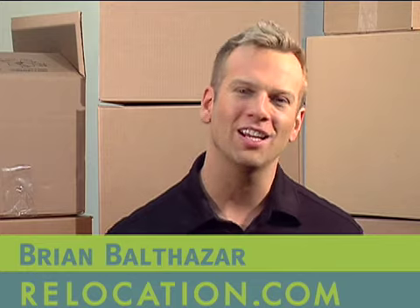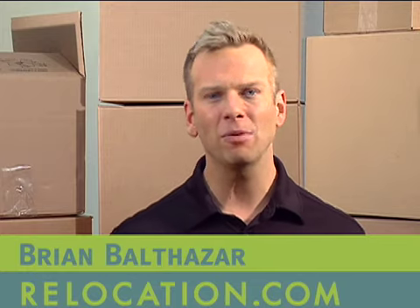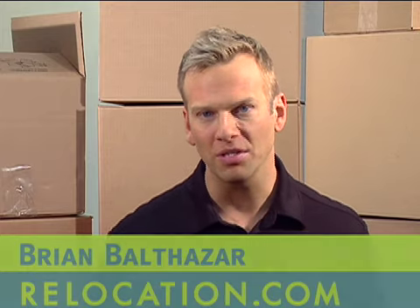Welcome to Relocation.com TV. I'm Brian Balthazar. Many people get nervous when it comes to packing mirrors and pictures. There's really no need, so long as you choose quality boxes that are specially designed for moving these objects and you take care when packing.